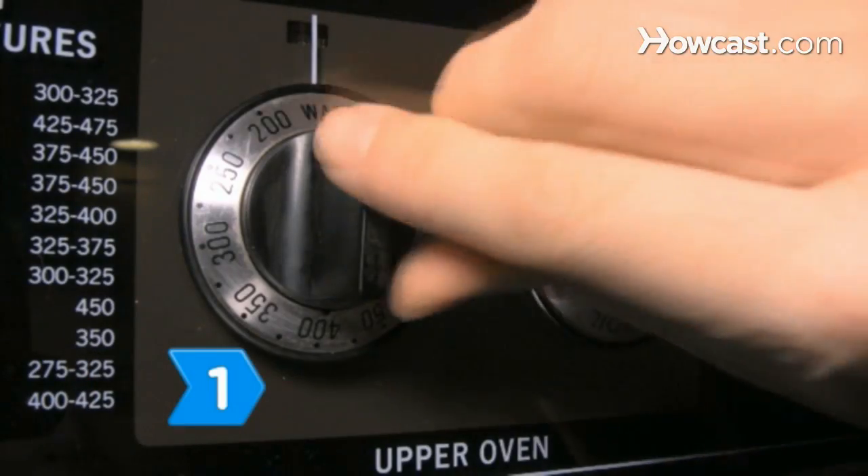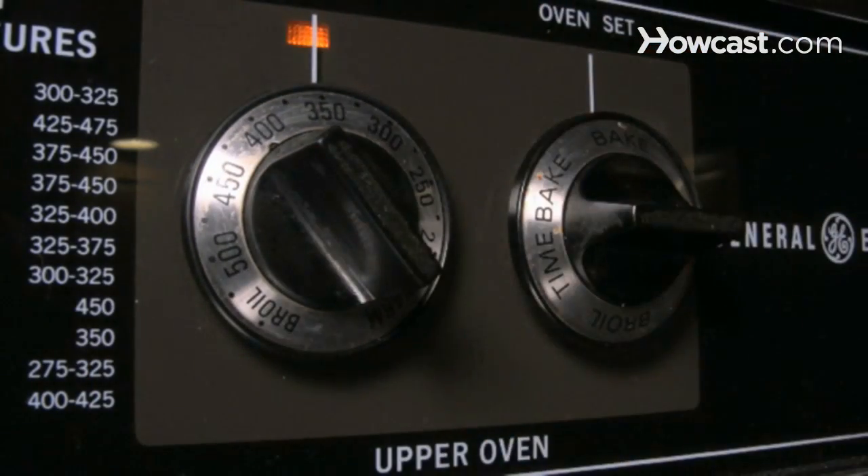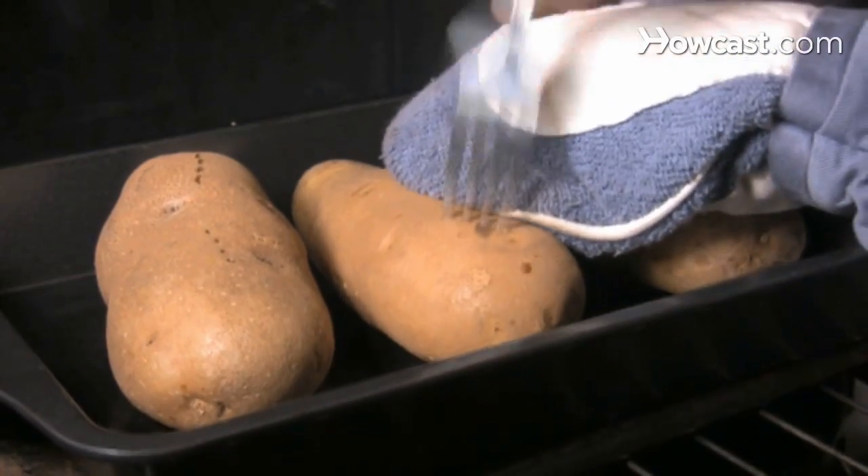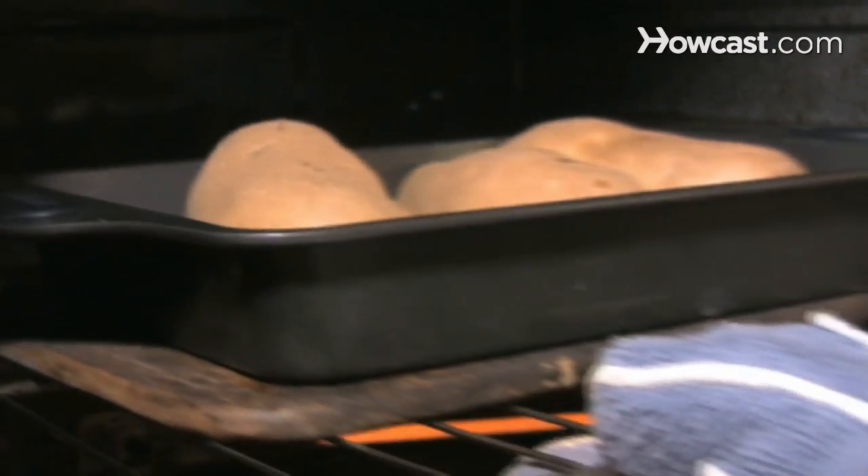Step 1. Preheat the oven to 350 degrees Fahrenheit and bake the potatoes for 30 minutes, then pierce the potatoes in several places with a fork and bake them for an hour longer.